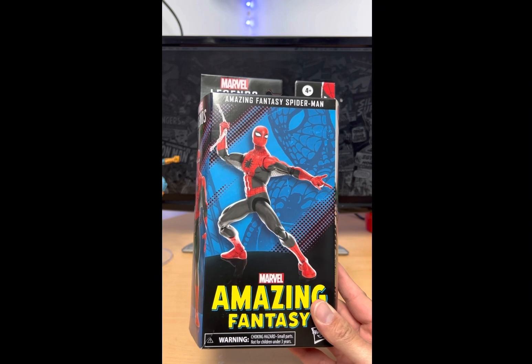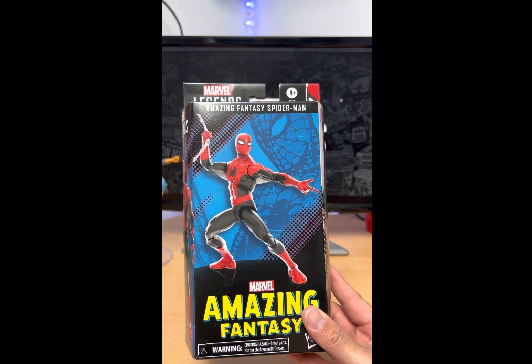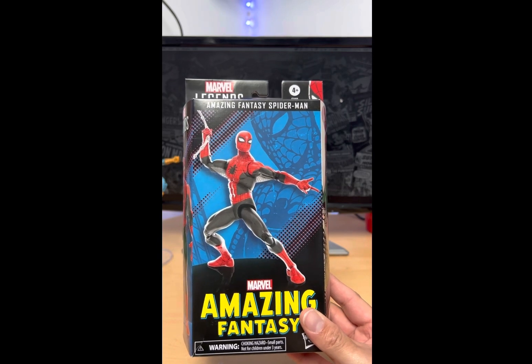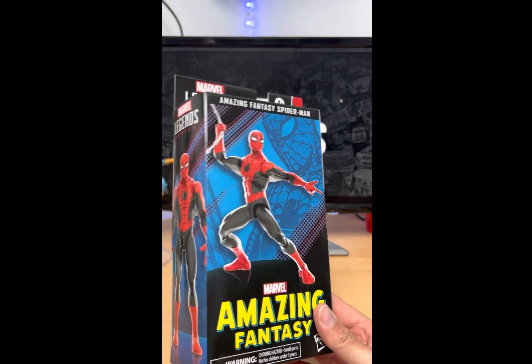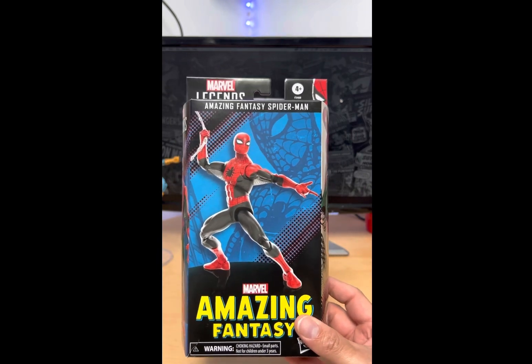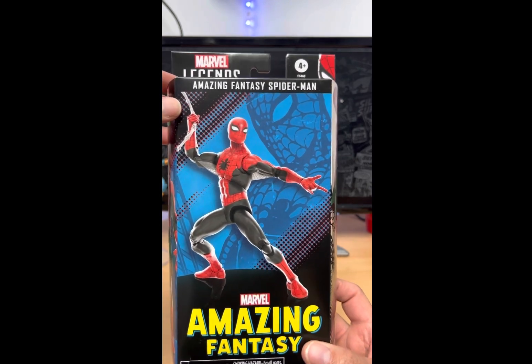I could not wait to pick up this bad boy and once again I hate these windowless boxes, but I have to say the artwork is pretty good on them. Looking at this box it's pretty cool looking, but I'm not going to gloat too much about it, so let's just take a quick look — that's the front of it.